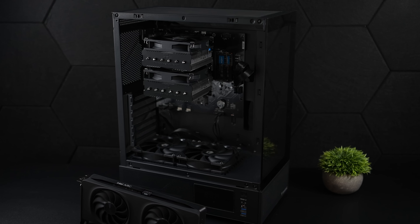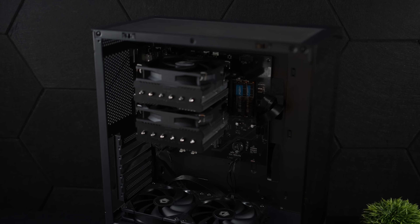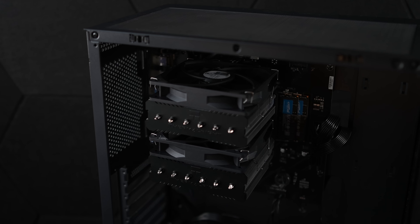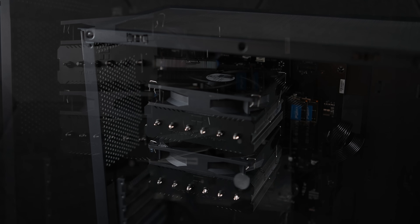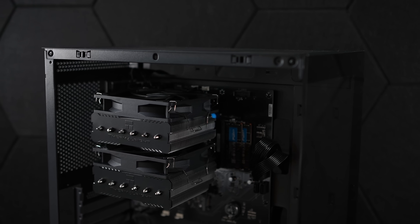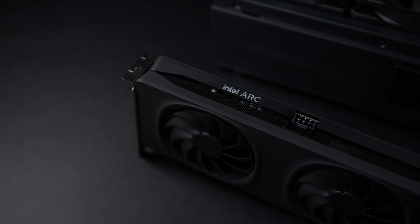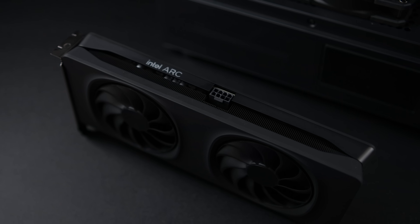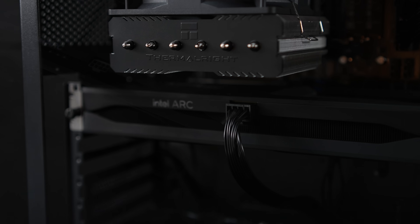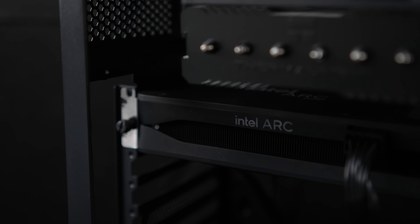I've mounted this inside a low-cost Gamdias case picked up on Amazon, and I've also got a 650-watt power supply. With the Ryzen 9 7945HX, we do have built-in Radeon graphics, but it's not going to be enough to really push AAA games. So for this setup, I've opted to use the Intel Arc B580 — their special limited edition. People are scalping them right now, but this does offer great 1440p performance. Now that everything's together, let's get this thing booted up.